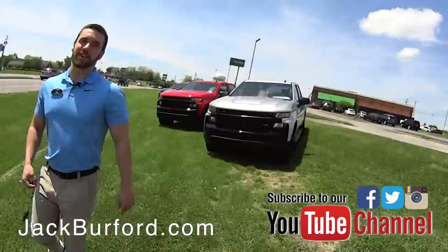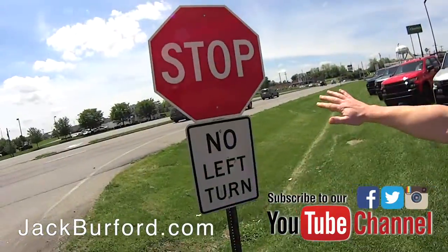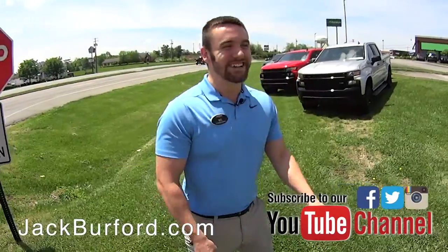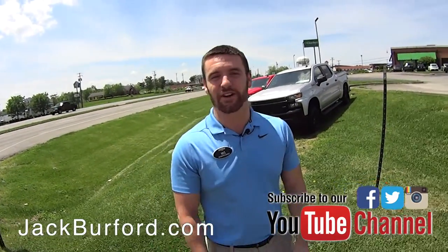Once you finish looking around our lot and you're about to leave and go somewhere else, just remember: stop — no left turn. You want to turn right and then you'll see all the Trail Bosses. Go to our website and check out the rest of them we've got besides just these three, and check out our pricing. If you've got any questions, just give any of us a call and we'd be glad to help you out.